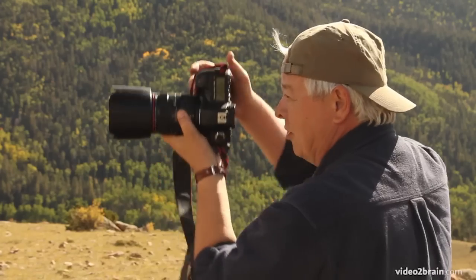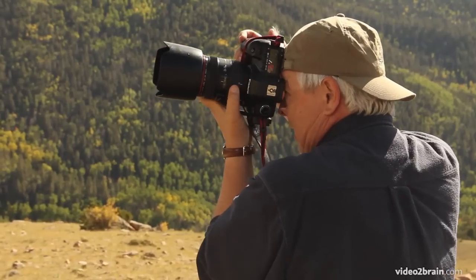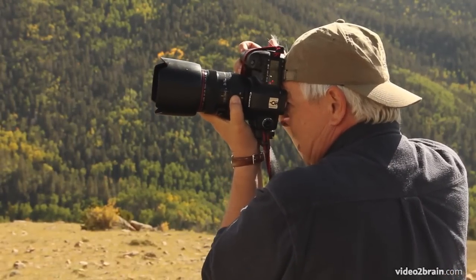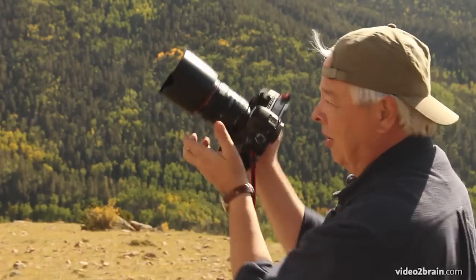So move the strap and take your left arm, plant it in your side and anchor it. Then if you have to adjust the zoom, do that. Establish your focus in the most distant part of the image, then turn off the automatic focus.